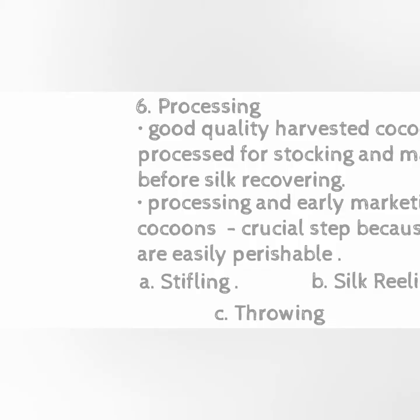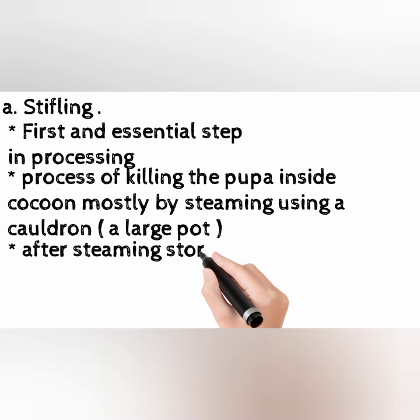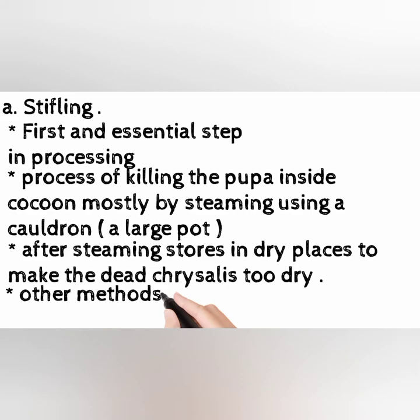A. Stifling is the first and essential step in processing. It involves killing the pupa inside the cocoon, mostly by steaming using a cauldron, which is a large pot. After steaming, cocoons are stored in dry places to make the dead chrysalis dry. Other methods include sun drying and hot air treatment.